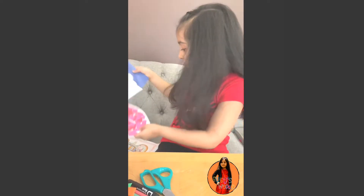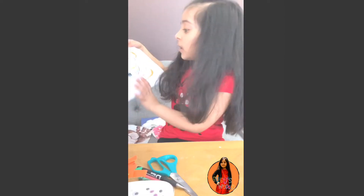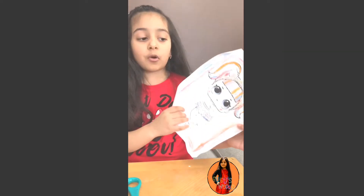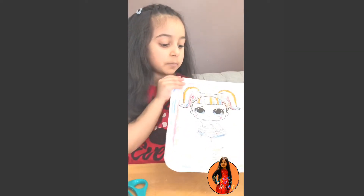It has my name on it, and this one has my name too. And this one I made at home — it's an LOL drawing, and it doesn't have my name on the back, but I made this at home.